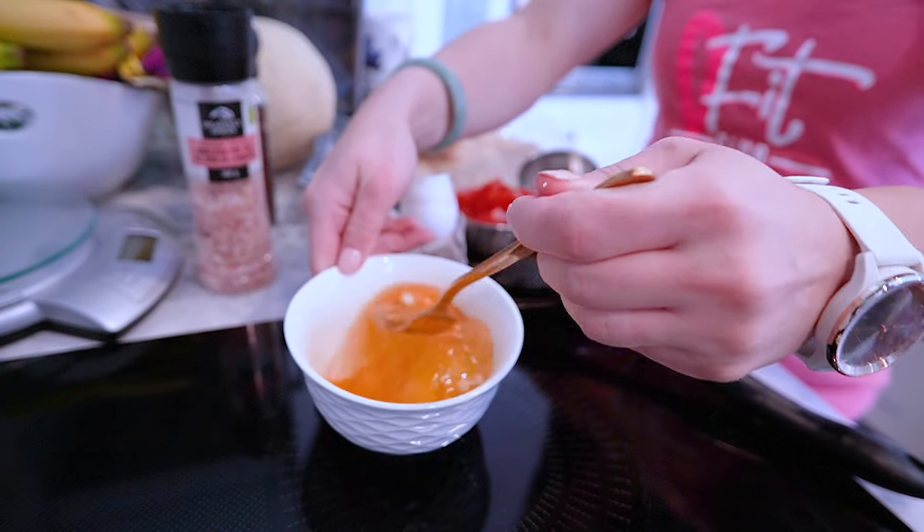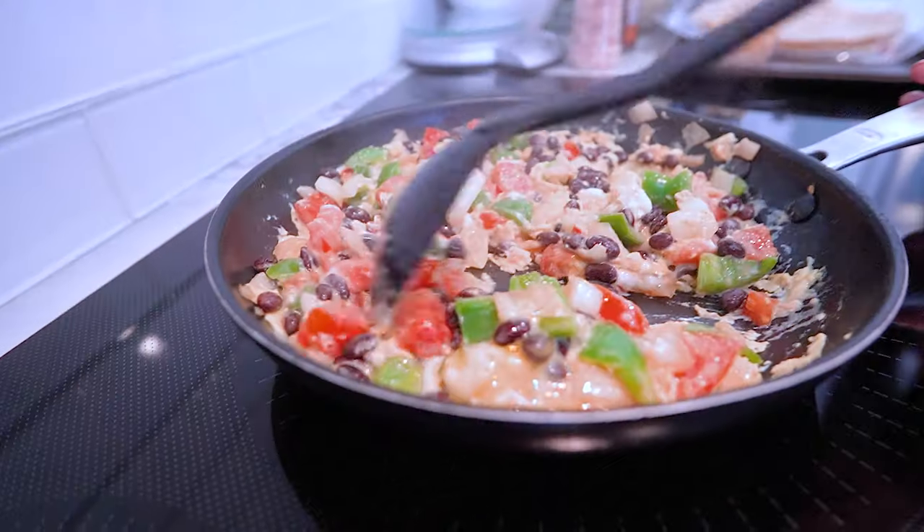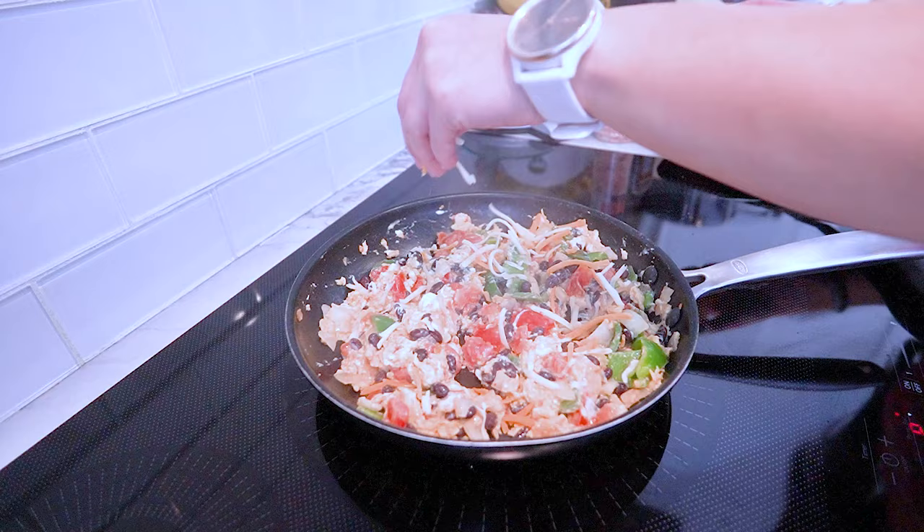In a separate bowl, beat the eggs and pour them into the skillet, scrambling them alongside the veggie mix until they're perfectly cooked. Sprinkle in the shredded low-fat cheese, letting it melt and bind everything together.